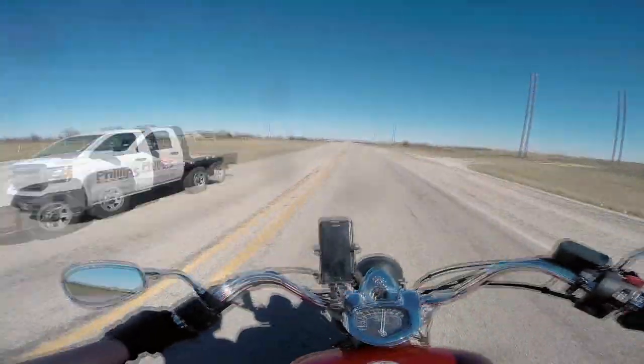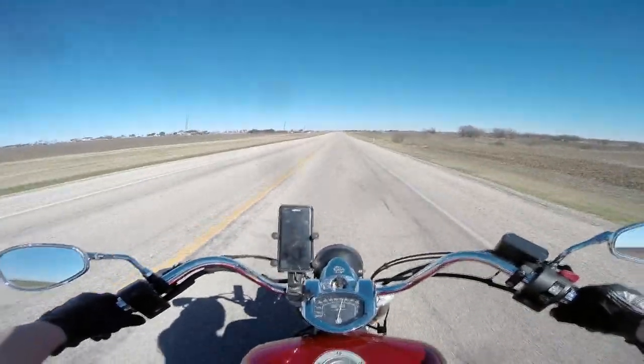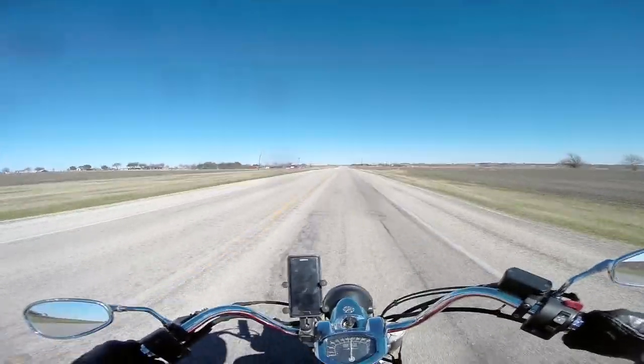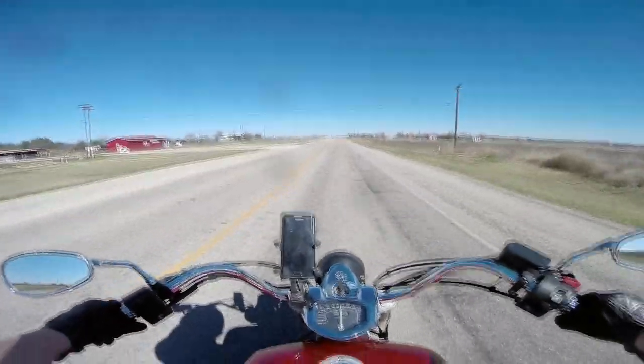I wouldn't hesitate to recommend this motorcycle to anybody. It's not going to impress — it's not an ugly bike, but it's not a particularly handsome bike either. It's just a good appliance. It's a good motorcycle. It's an excellent piece of bin engineering.